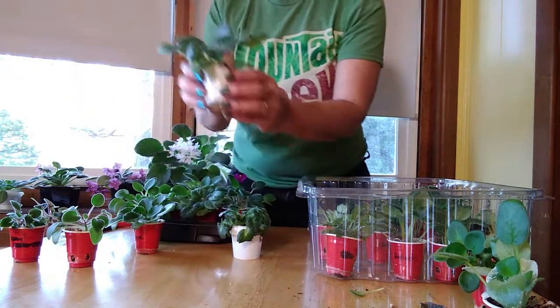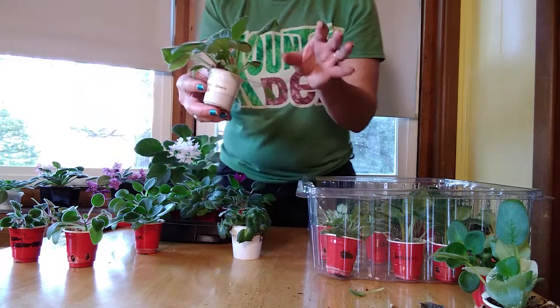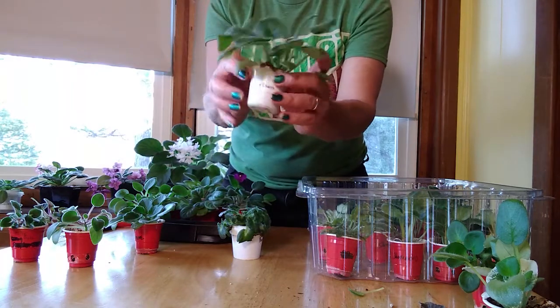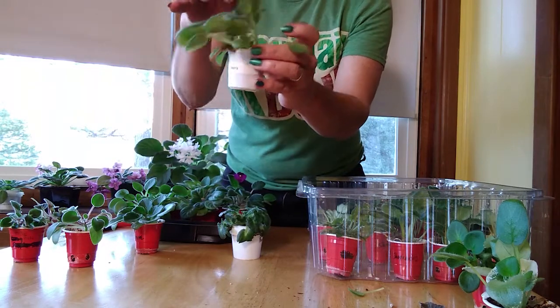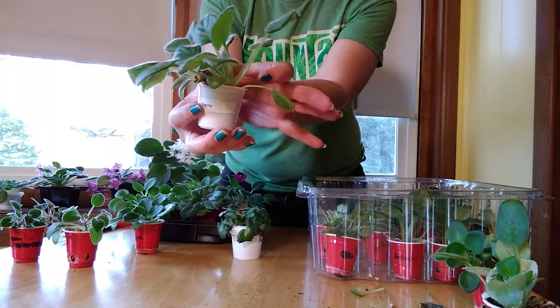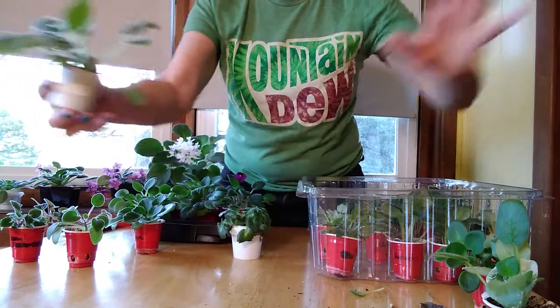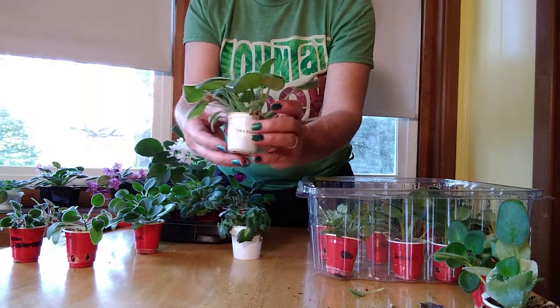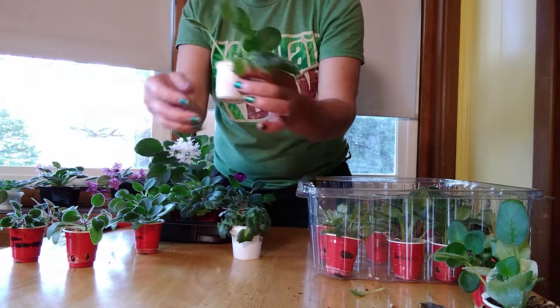This one here is Frosty Cherry, and it's going to get quite large. The rule with potting violets is that the pot should be one third the spread or wingspan of the leaves. As you can see, this leaf is far more than that little pot - it's reaching, this is too small. So I need a bigger pot. This is an example of one that really does need to be repotted into something larger.